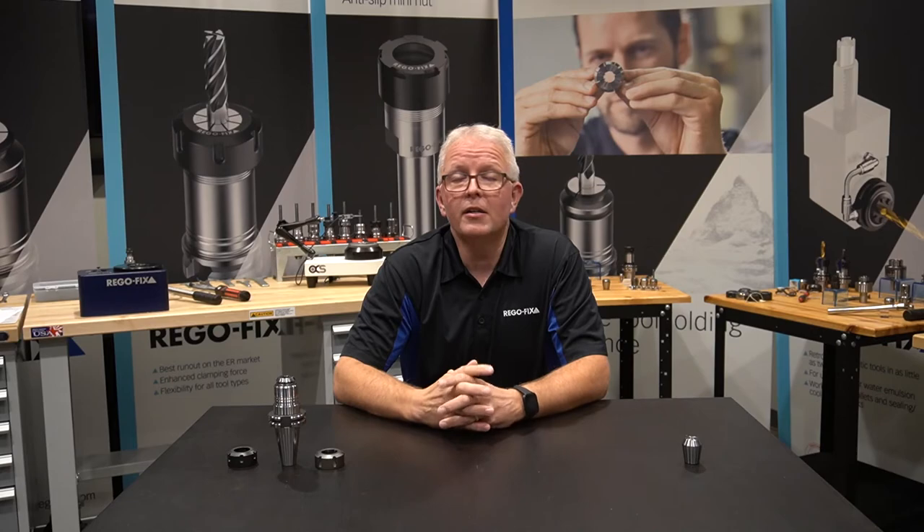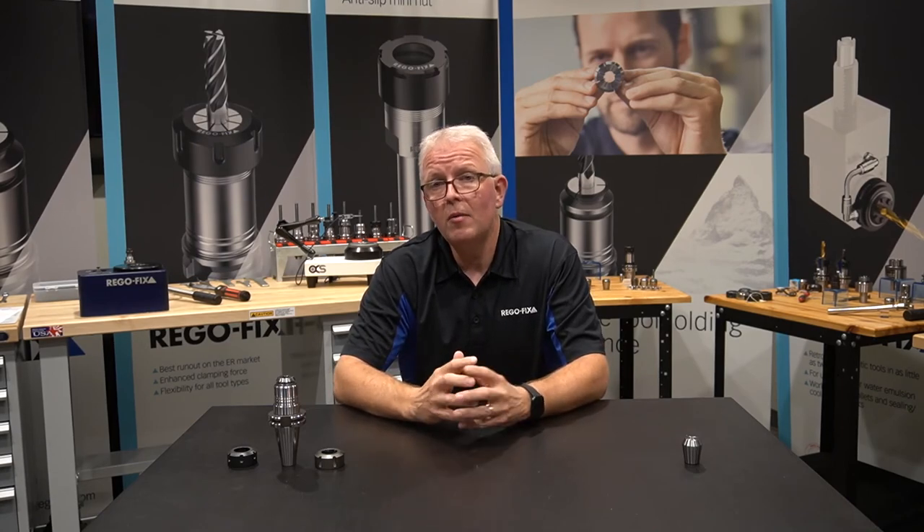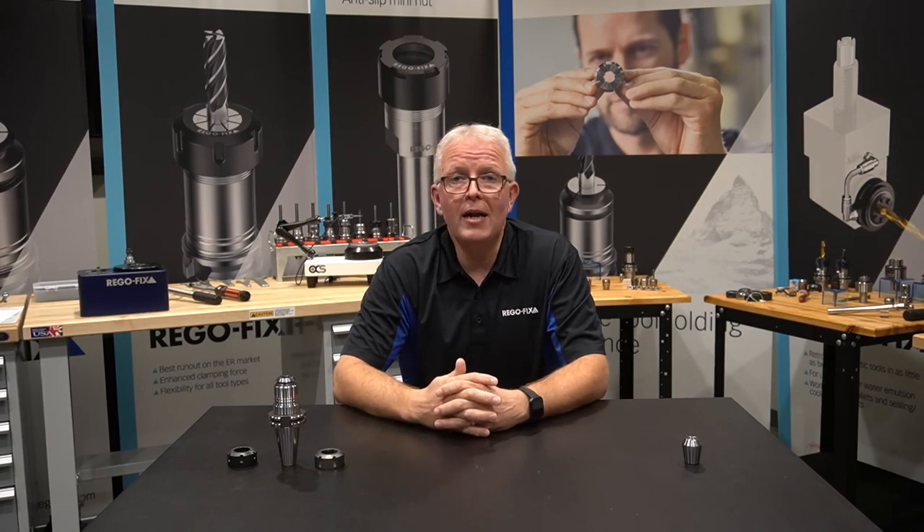The ER collet is the most widely used collet around the world. All RegoFix ER collets are still manufactured in Switzerland in our manufacturing plant in Tennegan. If you have any questions on the ER system or ER collets that we offer, please feel free to reach out to us. My name is David McHenry — thank you for watching.